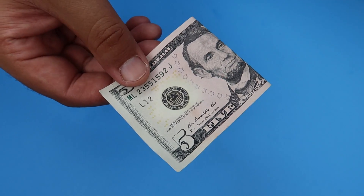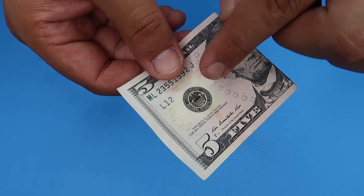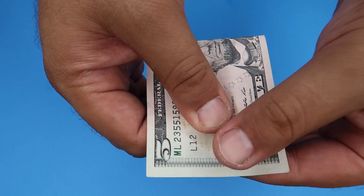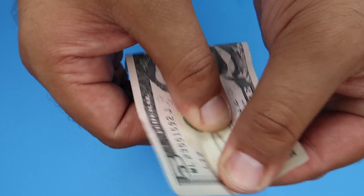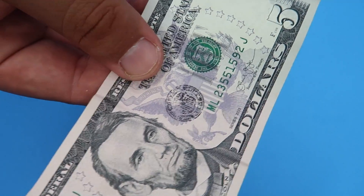This is an amazing trick called Fraud by Daniel Garcia. You show a five dollar bill and call attention to the little federal seal. Grab the seal and rub it — you can actually move it down the bill, and it sticks in place wherever you want.